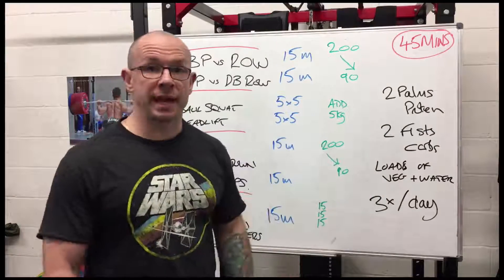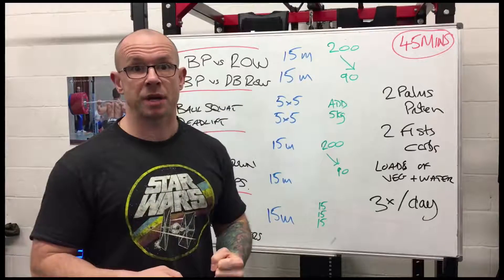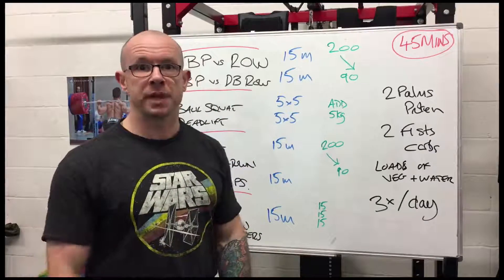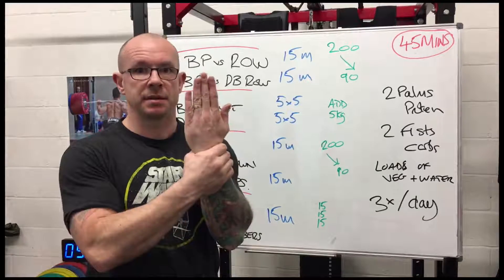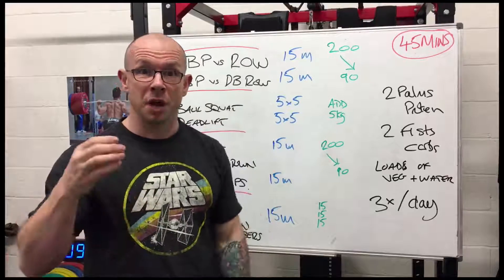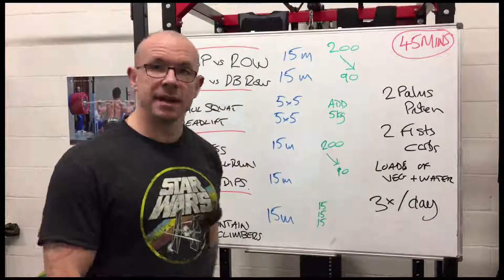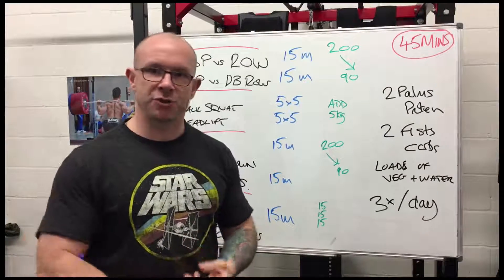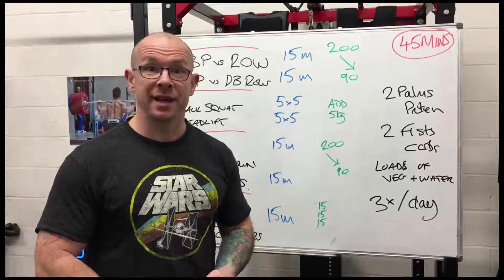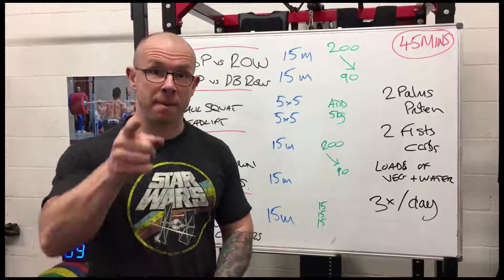Nutrition: every day, have two palm-sized pieces of protein, two fist-sized pieces of carbohydrate, and a big plate of vegetables — three times a day with plenty of water. That is the world's simplest program for getting strong, adding muscle, and increasing fat burning. Comment and let me know if you're going to give it a go, and I hope you get really good results. Peace out.